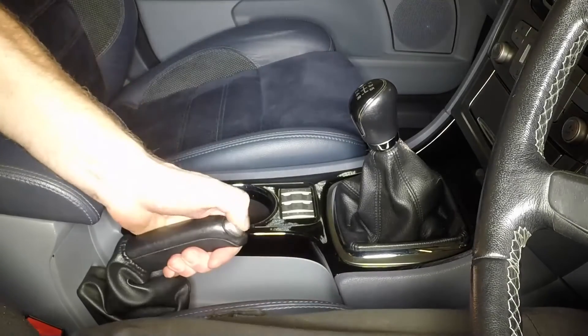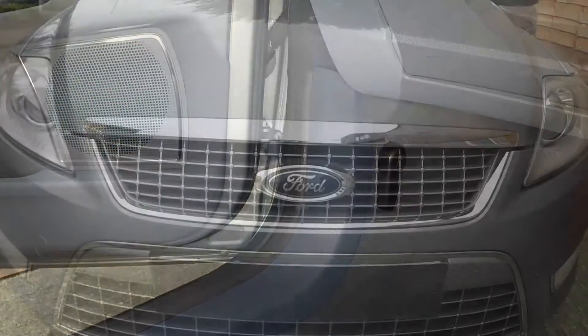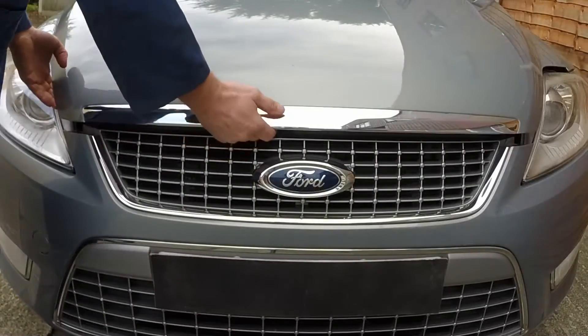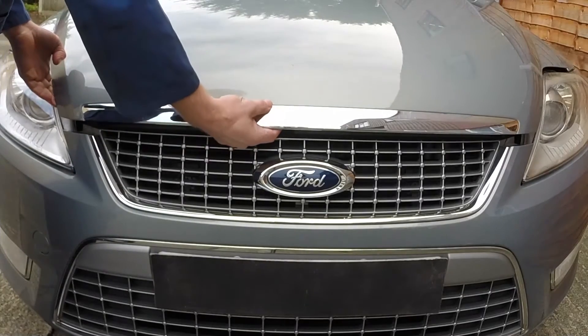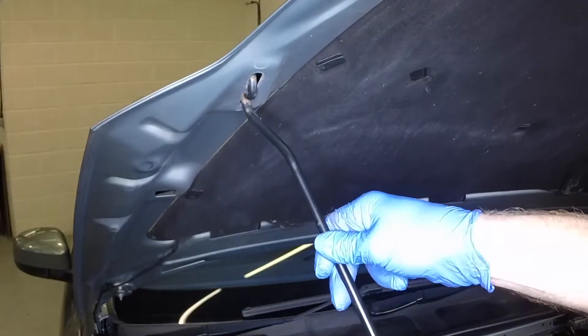Fully apply the handbrake. Open the passenger's door and pull the bonnet release handle. Lift the bonnet slightly, then pull the safety catch lever and fully open the bonnet. Unclick the safety prop from the slam panel, and engage the end with the holes on the bonnet underside.